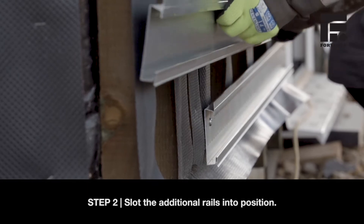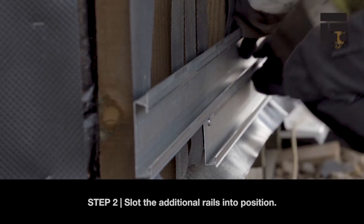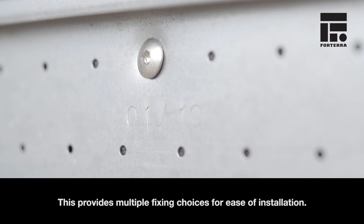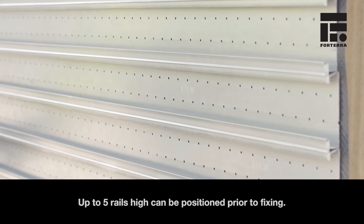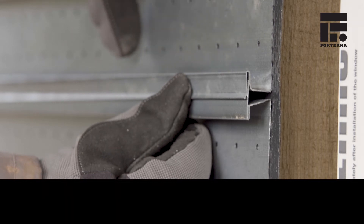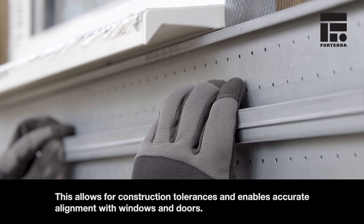Step 2. Slot the additional rails into position. Shorebrick rails are supplied with two offset rows of pre-drilled fixing holes at 25mm centres. This provides multiple fixing choices for ease of installation. Up to five rails high can be positioned prior to fixing. Bed joints can be opened by up to 2mm prior to fixing if required. This allows for construction tolerances and enables accurate alignment with windows and doors.